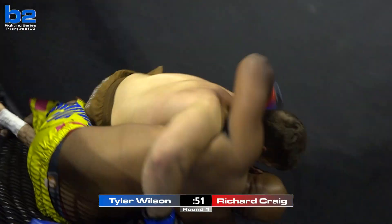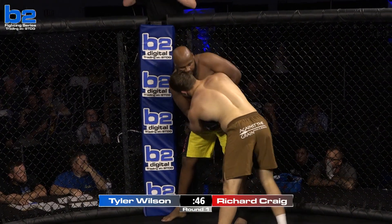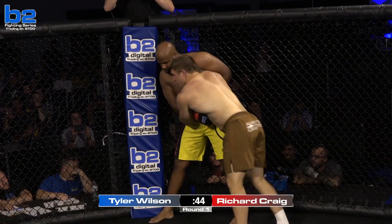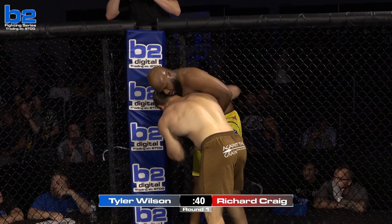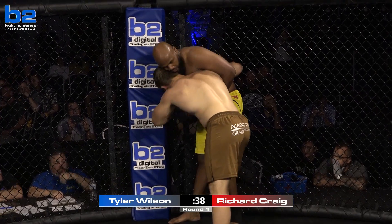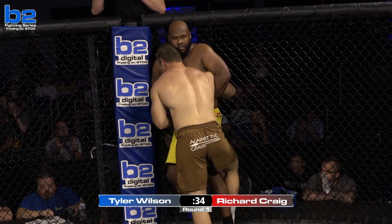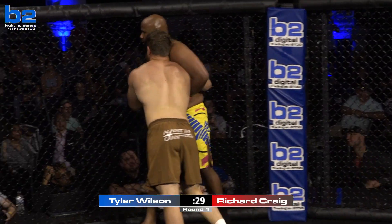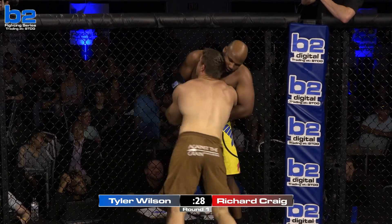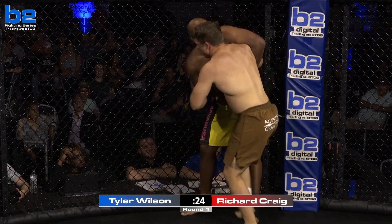Body lock now. Will Wilson be able to secure a takedown? I love this pressure that Big Rich is putting on — any time they separate, he's coming in with one big punch or two, but he's throwing combos. Stack it out, head. Yes, now get off that fence. Find your head position, Rich. They're out of control — bump it, Richard's kick, kick him out of there.